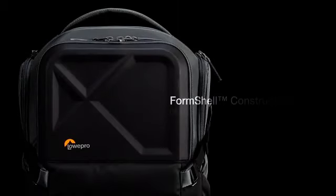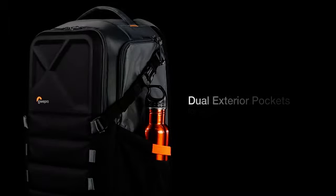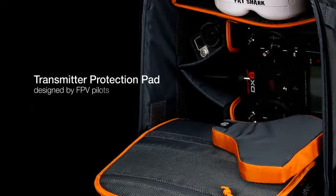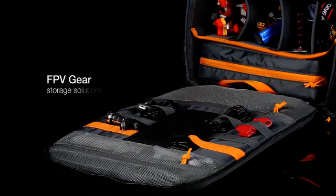Foam shell protection for your fragile electronics. Water bottle, portable chair, or tripod pocket. Transmitter protection pad. Infinitely adjustable interior. FPV gear storage solutions. All-weather cover.